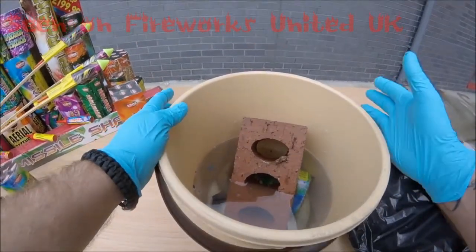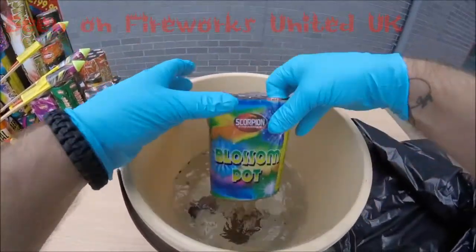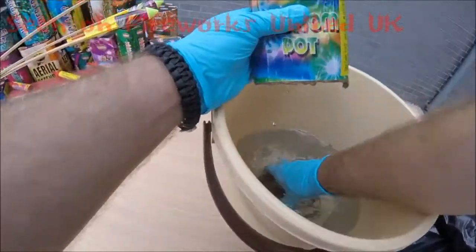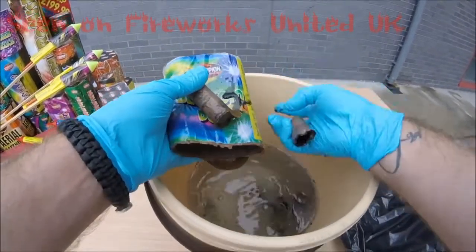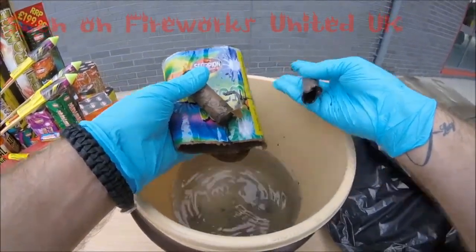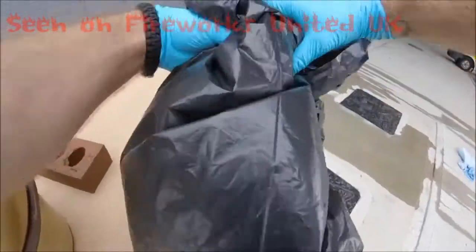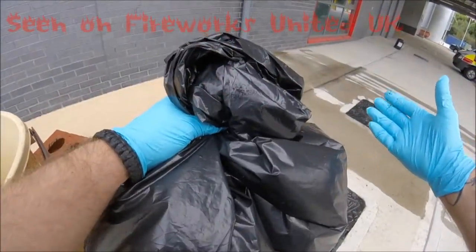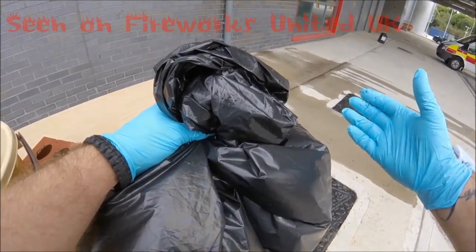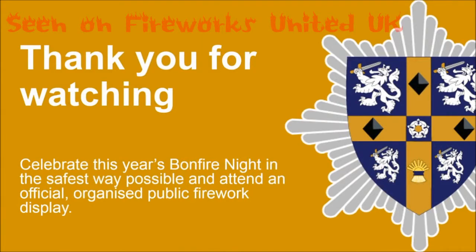After 24 to 48 hours, we can take the brick out of the bucket and you'll see that the firework has completely fallen to pieces and is now completely inert. As long as this stays wet and we place it in a plastic bag, it's absolutely safe. Tie the neck up, put that in the bin, and that's it. That firework is completely safe and ready for disposal. And that's it.